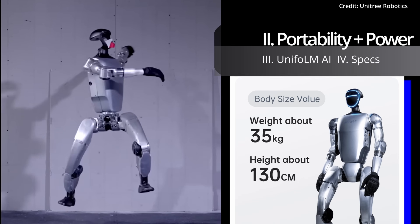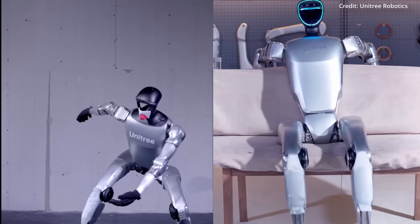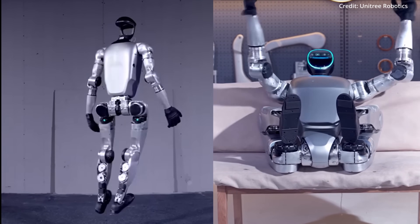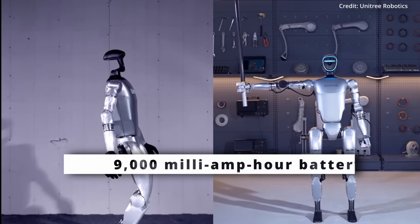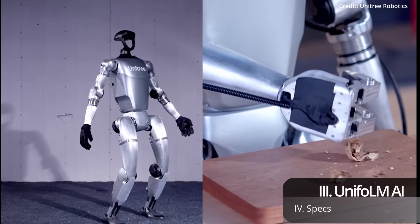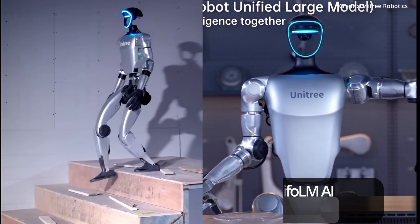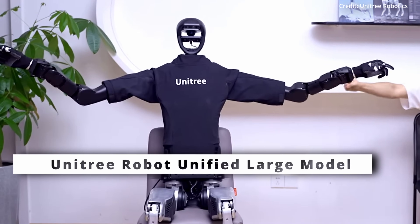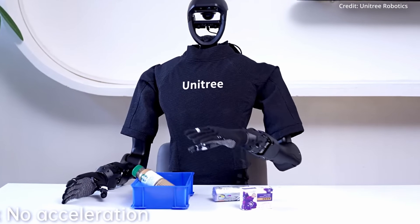As for portability, the robot stands at just 4.3 feet tall or 1,320 millimeters, with the ability to fold down for easier transport and storage. While the G1 weighs 35 kilograms or 77 pounds including its battery pack, it's packed with an impressive 9,000 milliamp hour battery to power it for two hours at a time. The G1 isn't quite ready for household tasks just yet, but the company says it's designed to learn through imitation, facilitated by Unitree's Robot Unified Large Model, or Uniform for short, making it an appealing platform for robotics researchers.